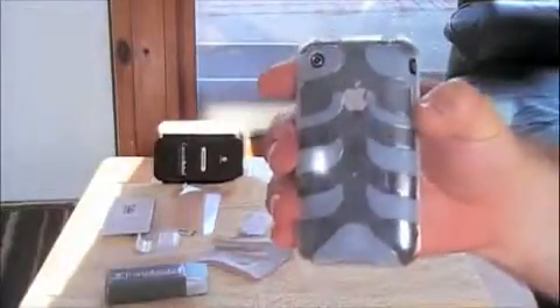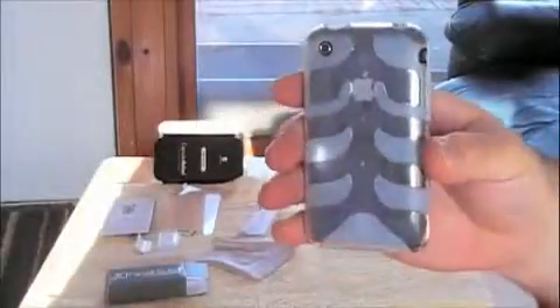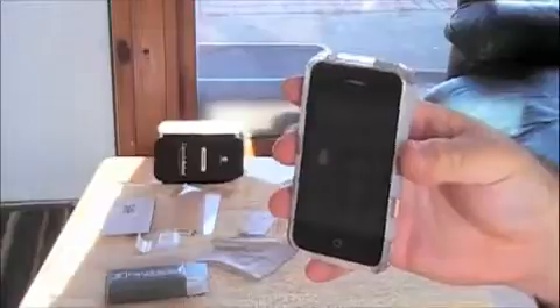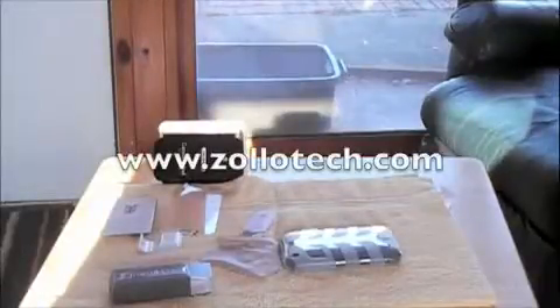Definitely check it out at SwitchEasy.com. There are also a couple other stores you can get it at — Morpheus and mygearstore.com. I did find that the shipping at SwitchEasy is only like $3 compared to the other place which is about $7, so you may want to get it at SwitchEasy's website. It came in three days from California and I'm in New York, so it's definitely worth the $3. If you're in the market for an iPhone case, this is definitely a nice one to get. Please visit my website as well, www.zolotech.com. We'll see you later.